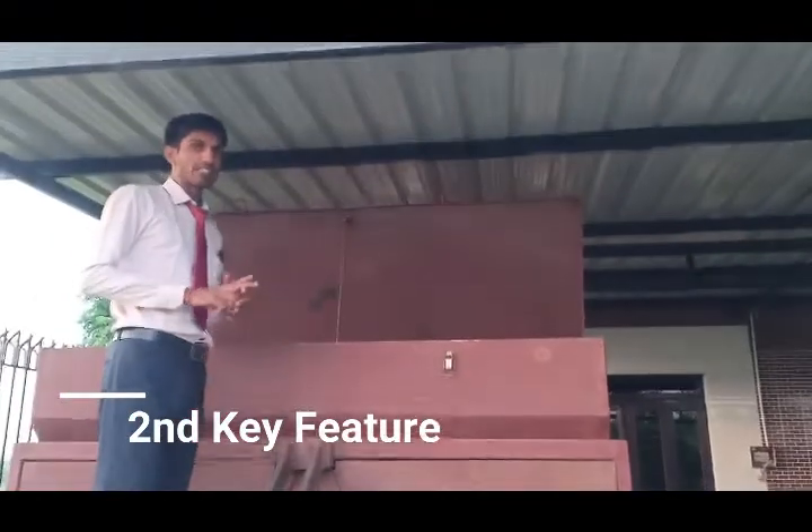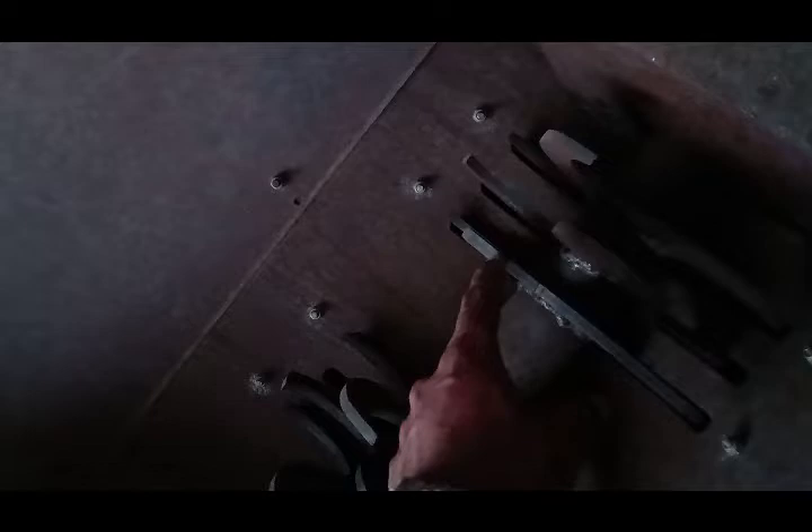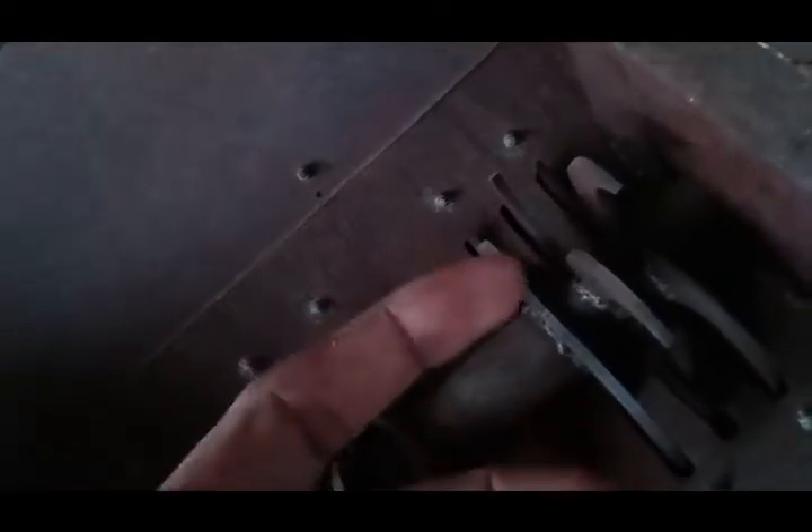The second key feature of this machine is the manure grinding. This is the manure grinding hopper, and here is how it works. This is the manure grinding.